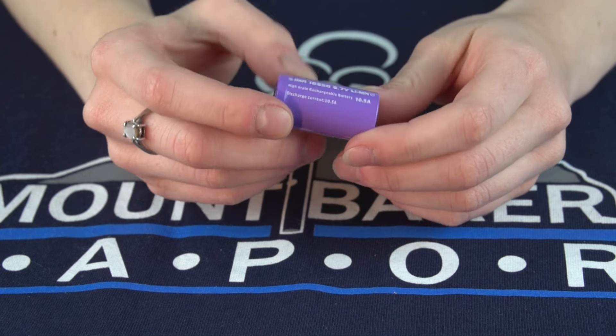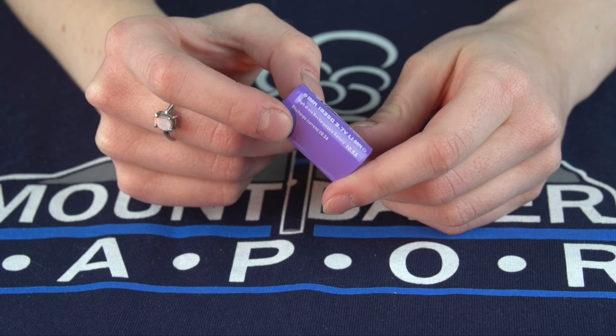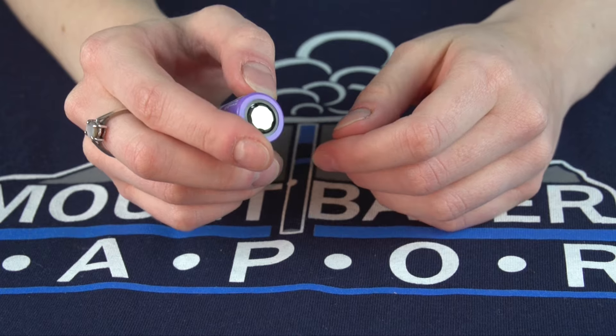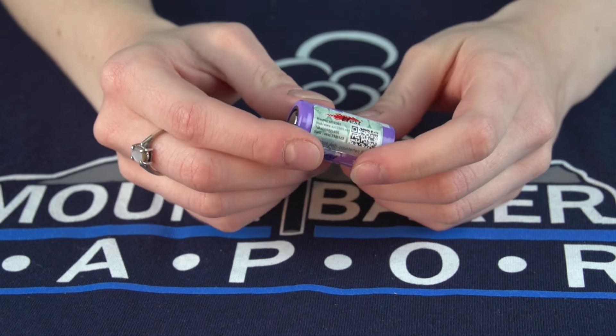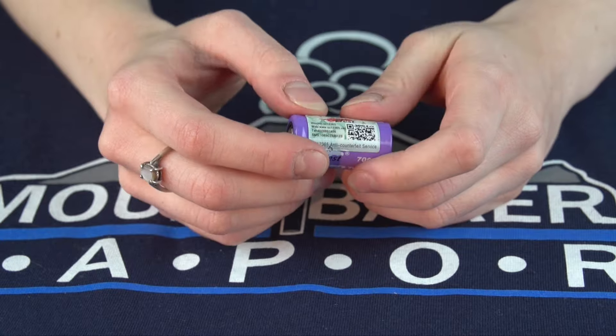That's all there is for the Efest 18350 battery. If you have any comments or questions be sure to leave them in the comments section below. If you find this video helpful be sure to like and subscribe to our channel, and we'll see you next time.